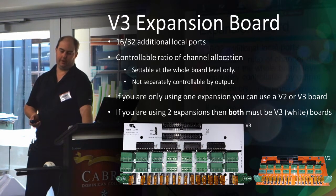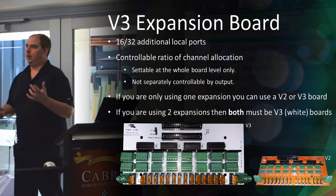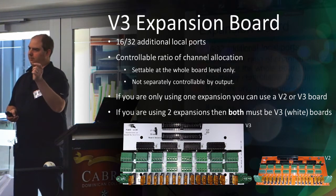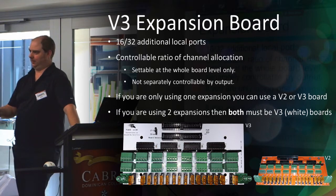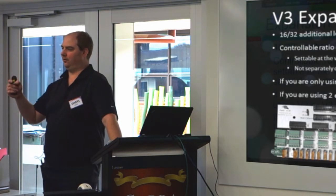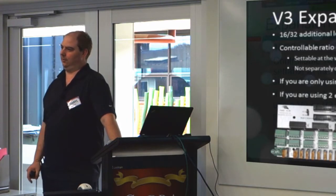There are some limitations around what you can do with expansion boards. On the v2, you could have 680 pixels per port on the main board, but as soon as you connected an expansion board, both the expansion board and the main board halved to 340. With the v3, you still only have 1024 per port across your main board, first expansion, and second expansion — but you get to control the ratio between them.